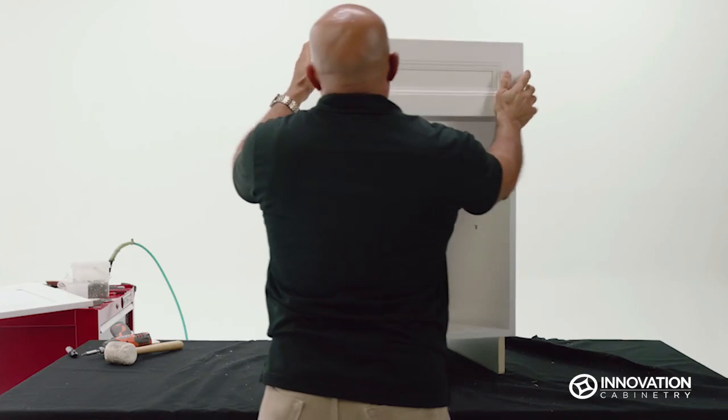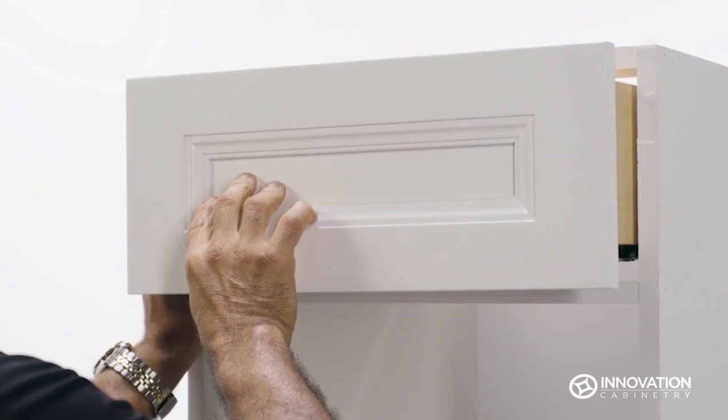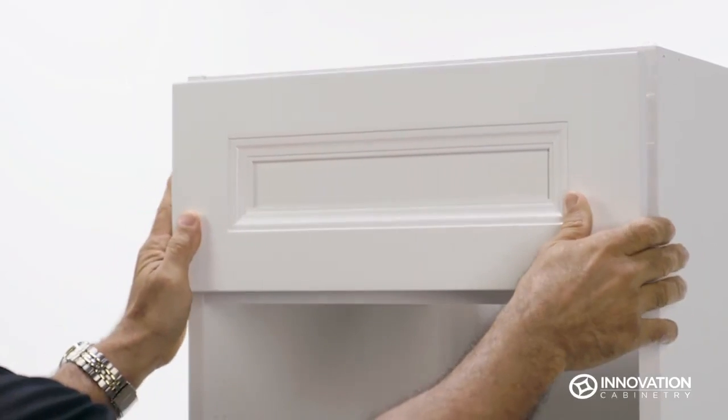Once the glides are set, insert the drawer into the upright base. You may have to open and close the drawer several times to set the glides on their tracks and fit it flush with the rest of the unit.